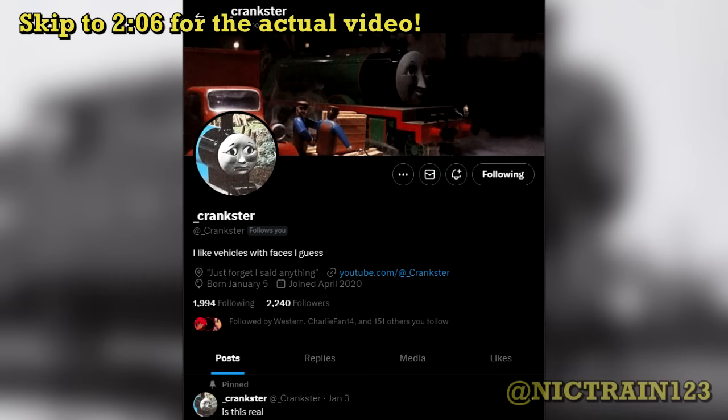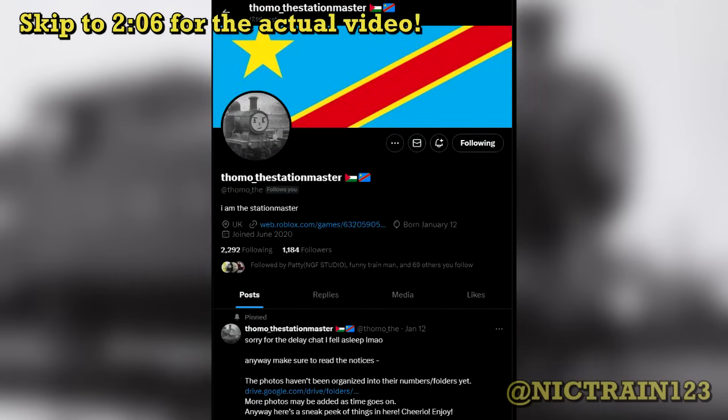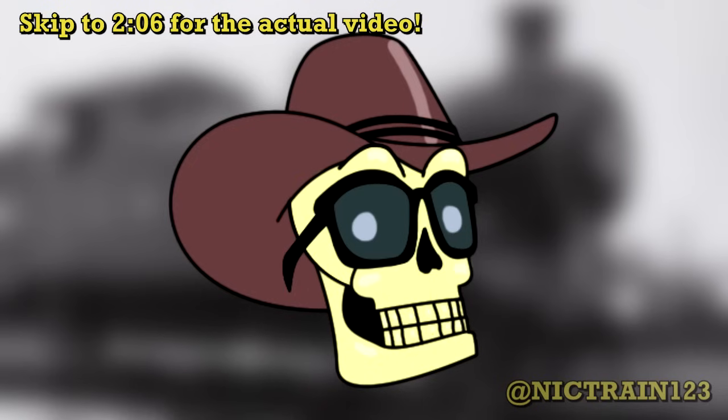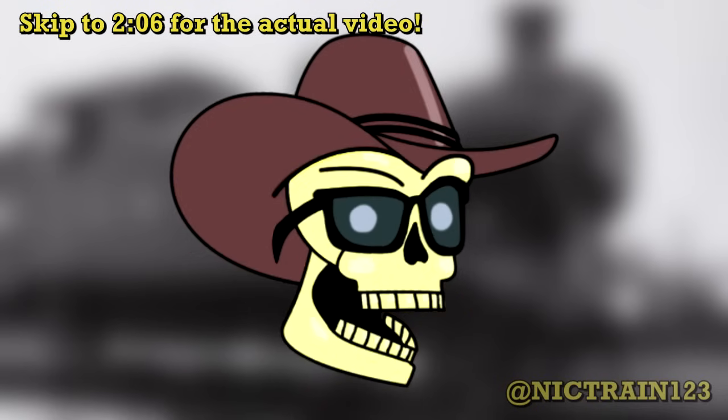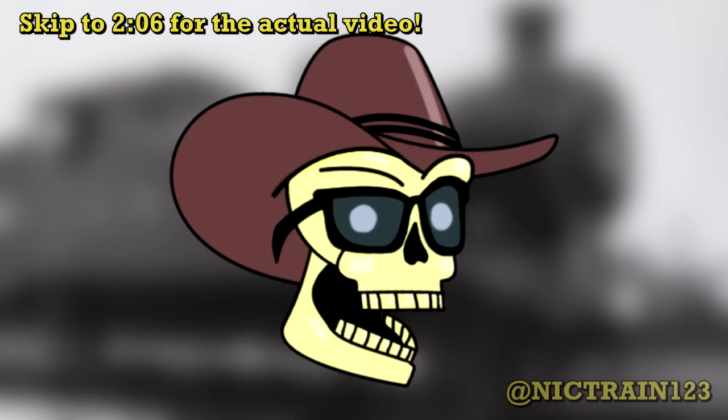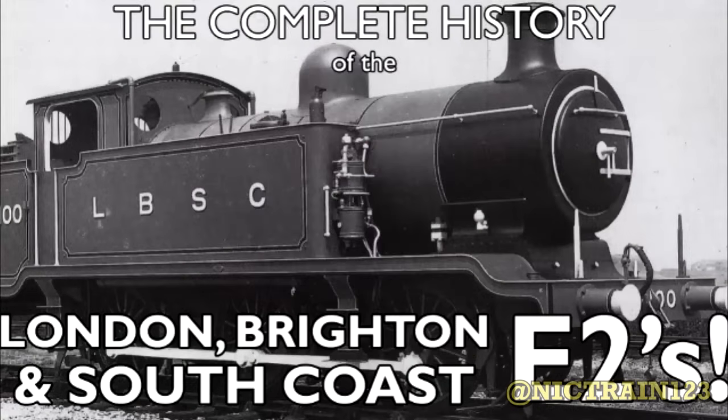I'd also like to thank fellow users Crankster and TomoThe for providing the E2 photos used in this video. We gathered as much information as we could and put it all into a Google Drive archive, which I've provided a link for in the description below. Thank you guys for watching — this one's going to be a bit of a doozy, so bear with me. So without any further ado, after nearly two years in production, here it is: The Complete History of the London Brighton and South Coast Railway E2s.